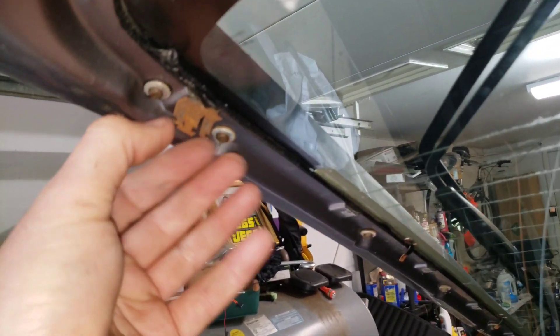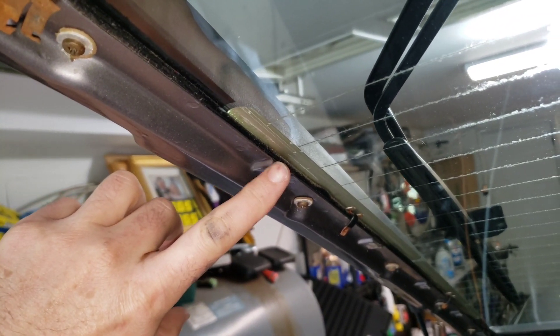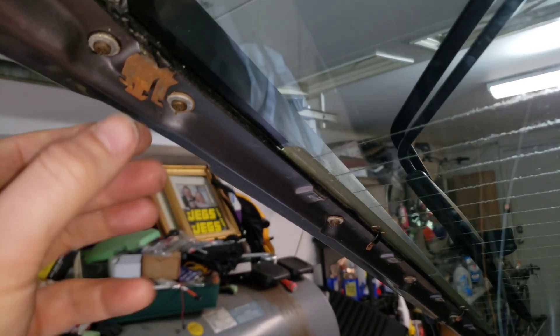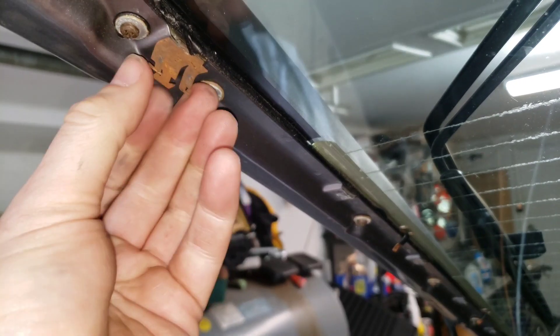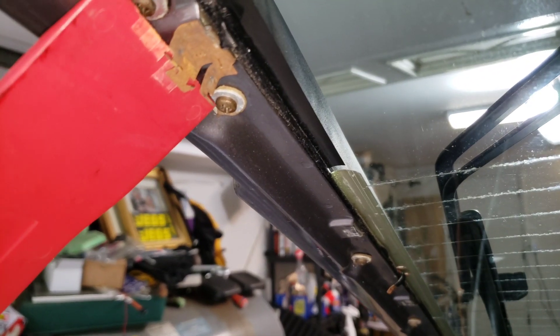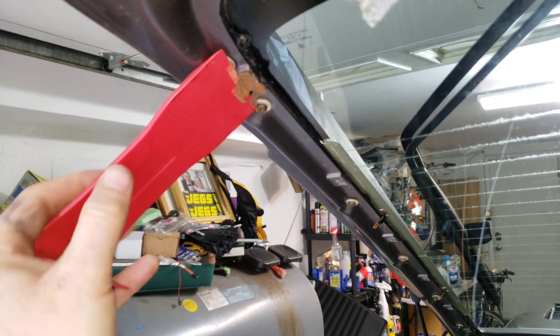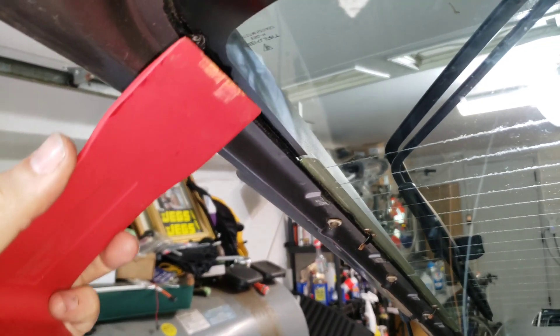If you look inside here, these are the clips that secure against these opening points — these fastening points on the hatch. Getting this away without pulling down and breaking it requires a little bit more finesse than I'd initially expected. So what I do is get underneath here and tap on this little piece in order to pry this out and away and kick it out.